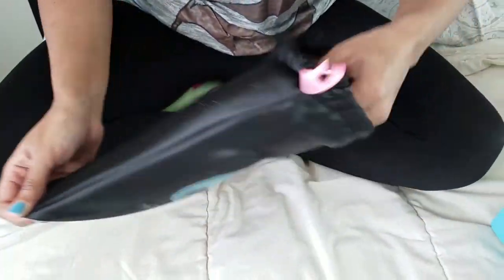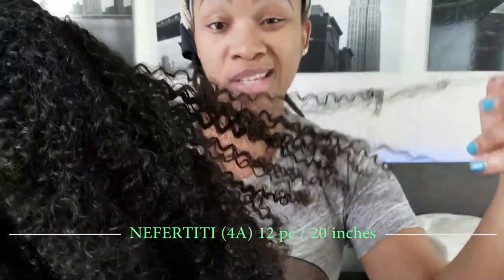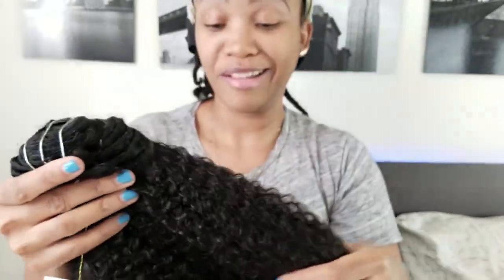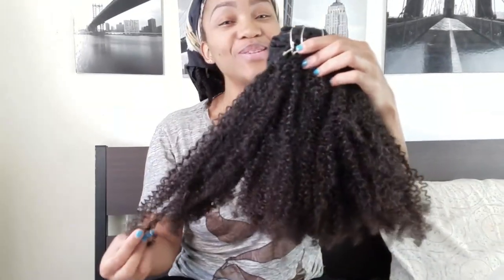So this is the hair — I got the 20-inch. I did the 4C, I think it's called Nefertiti, and this is the hair texture. I wanted something close to my hair texture, and this is actually pretty darn close. Like when I take my hair out of these braids you'll see that this is what happens when my curls are acting right. So I'm really, really excited to try it out — this is a lot of hair, so I don't know how it's going to look on my head, but stay tuned for that.